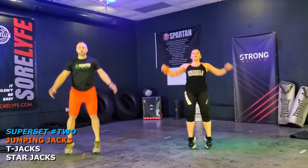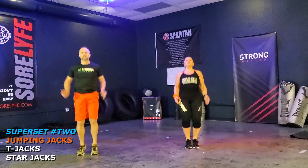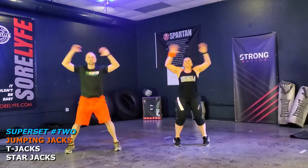Third set, here we go. Ready? Go. One, two, three, four, five, six, seven, eight, nine — keep going. Ten, eleven, twelve. Yes. Nice and strong, guys.